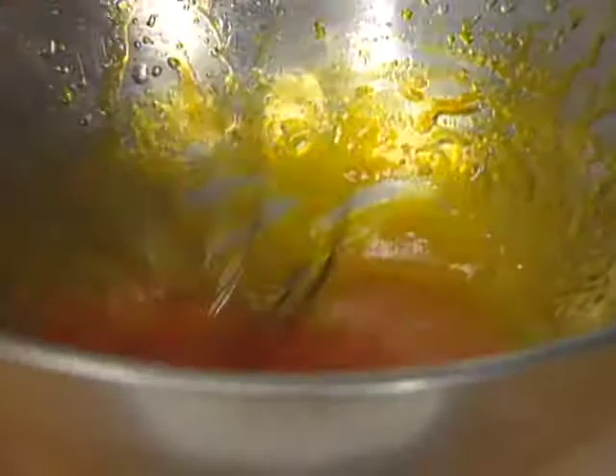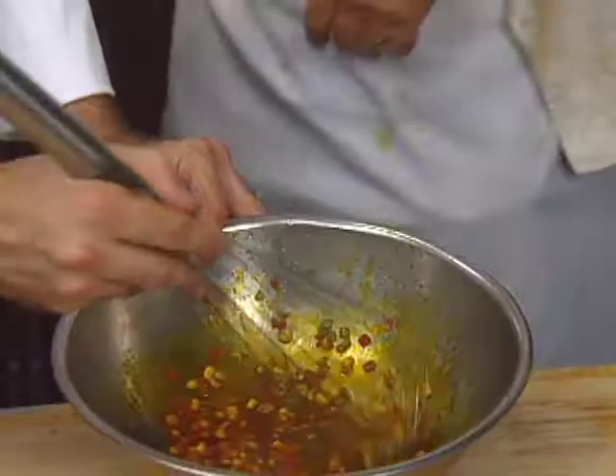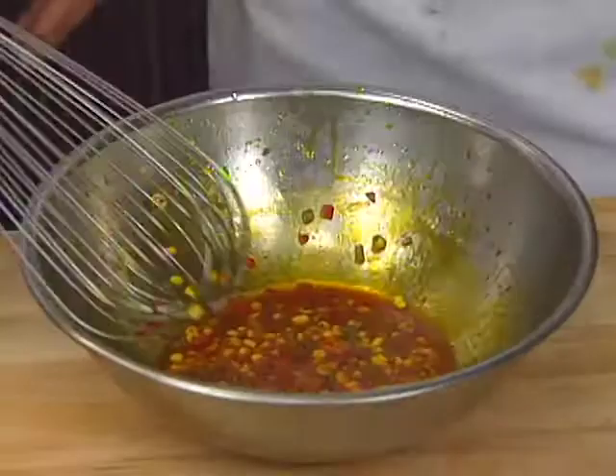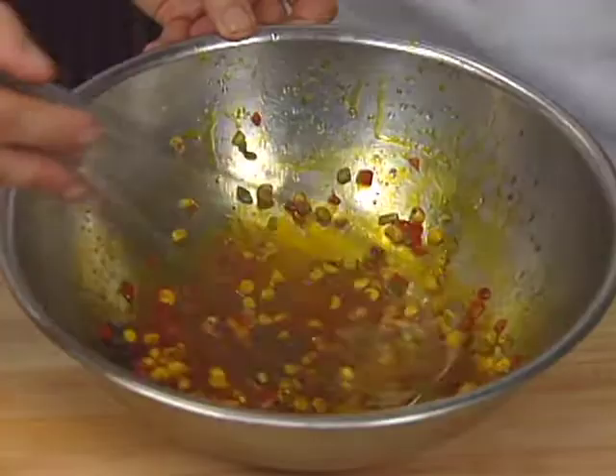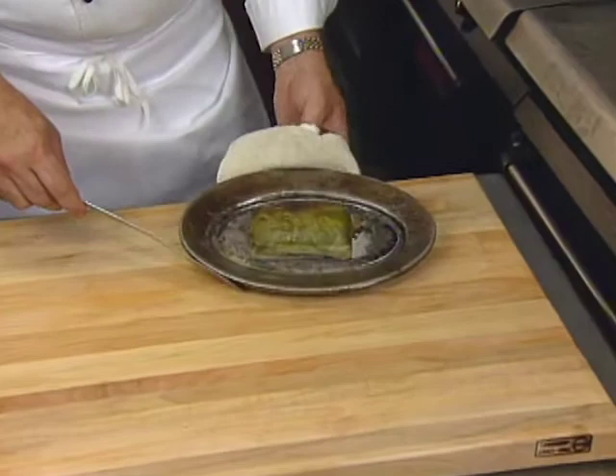Then we add the roasted corn and peppers. See how nicely it emulsified. Add some fresh pepper and a touch of salt. Just out of the oven, the snapper is ready — nice and crisp. You can see the beautiful pesto shining right through the rice paper.